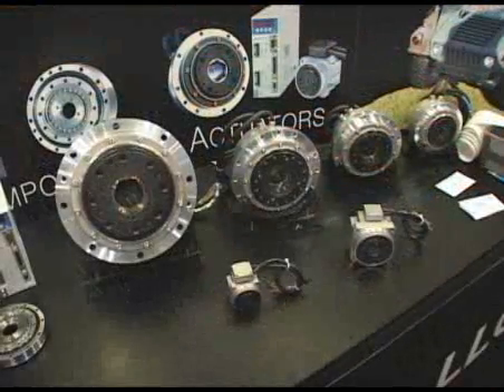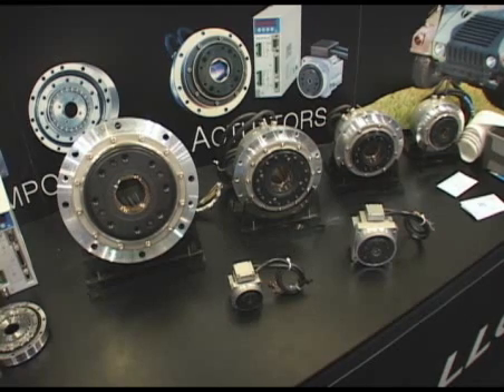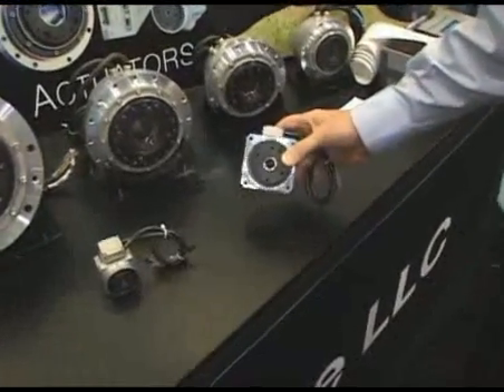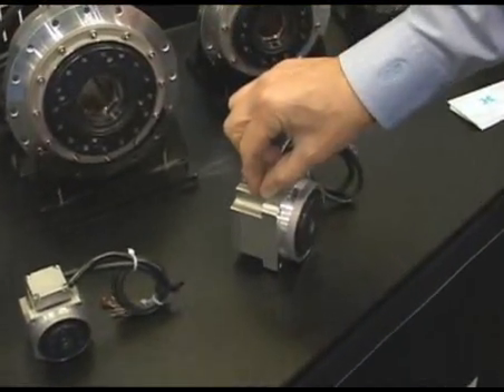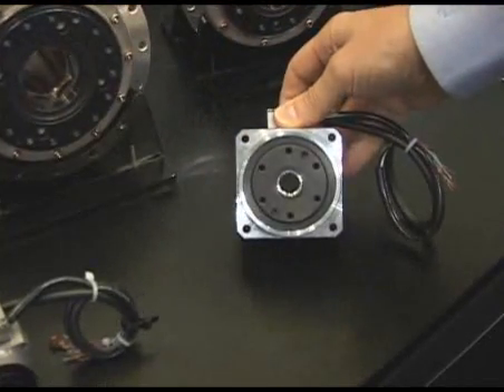We also have a product line of hollow shaft brushless servo actuators, which incorporate harmonic drive. This particular servo actuator has a hollow shaft, uses a cross roller bearing, harmonic drive, brushless servo motor, and optical encoder for a complete servo system in a small package.